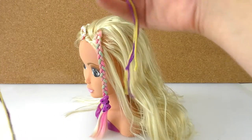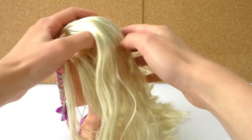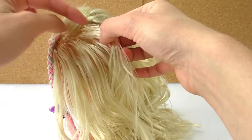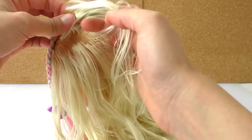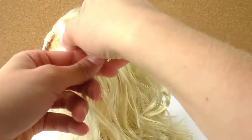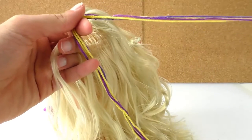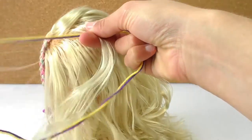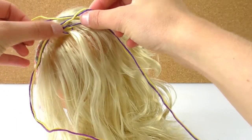I'm going to fold the wool in half so the middle is at the top, and I'm going to grab a streak of hair from the bottom — not all the way from the top, so I'll leave a little room and then grab it. I'm going to tie a knot at the top of the streak, right here.